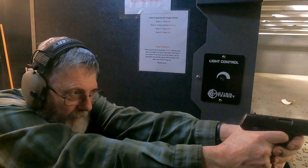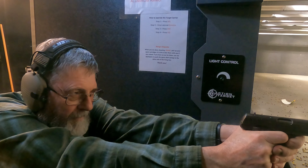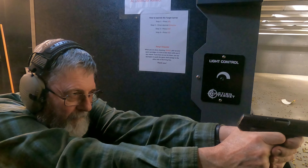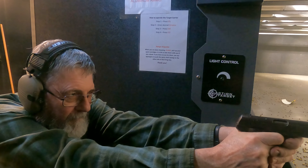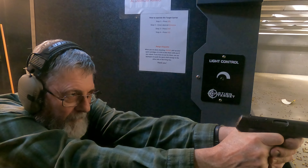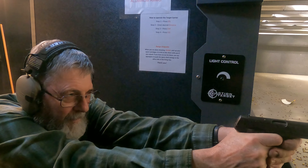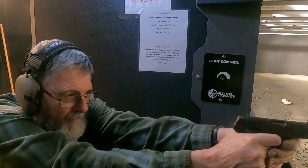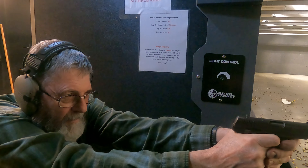But you can see it cycles. Fires every time so far.